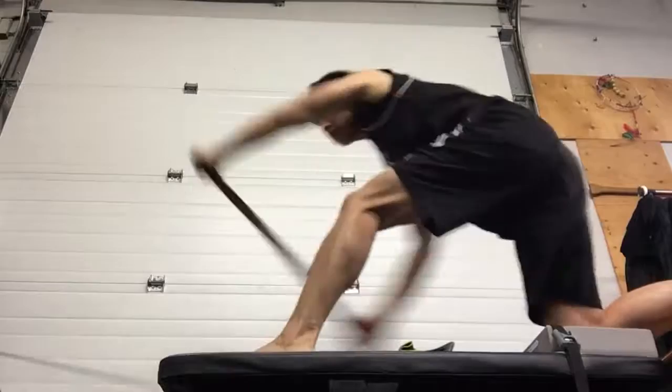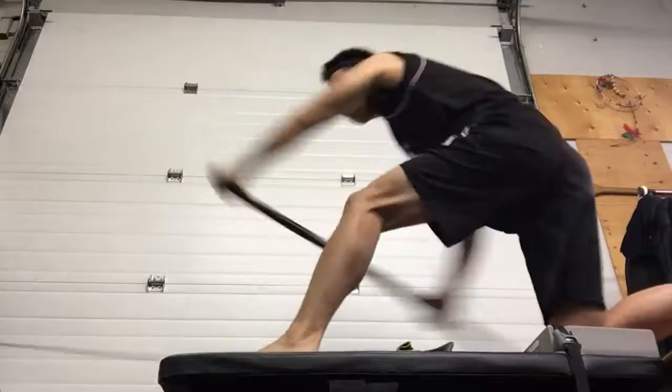Right there, Dave. You're going to be strong on the workout here. Nice work, right there.